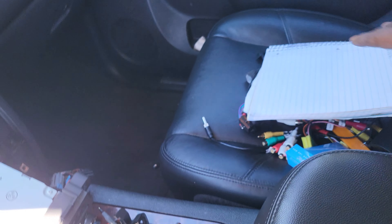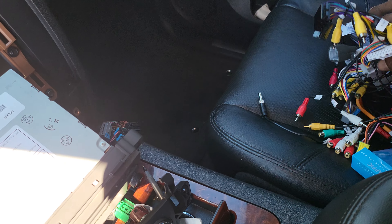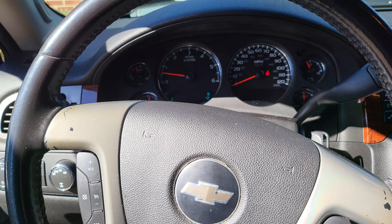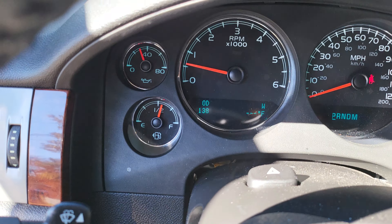It looked real pretty in this car. Everything worked on it except my parking assist — it threw a service parking assist warning. As you can see now, I don't have one.